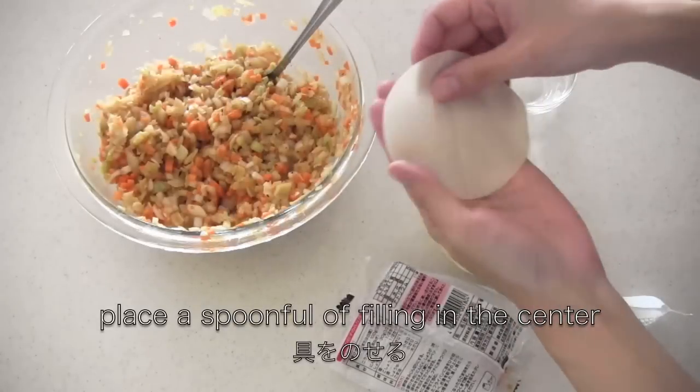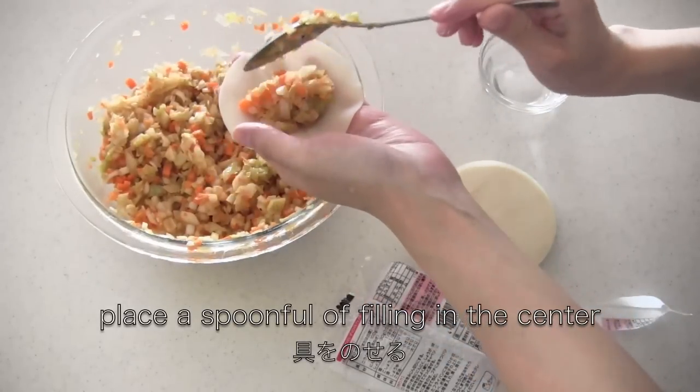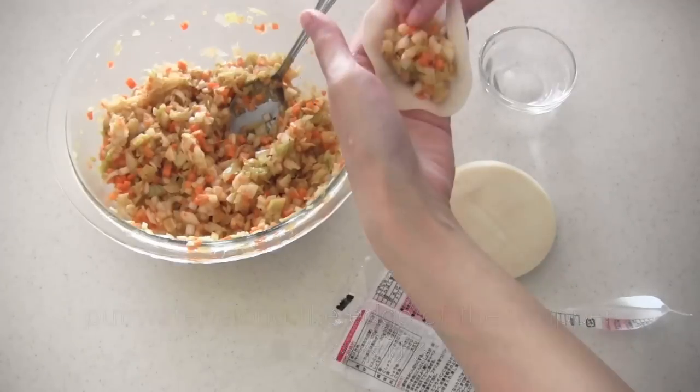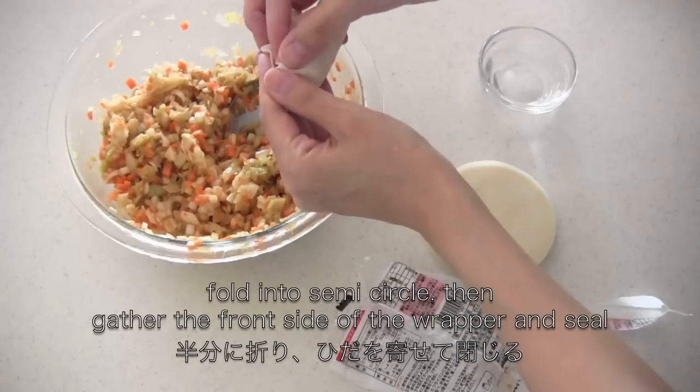Now place a spoonful of filling in the center of the wrapper. Put water along the edge of the wrapper, fold into a semi-circle, then gather the front side of the wrapper and seal.